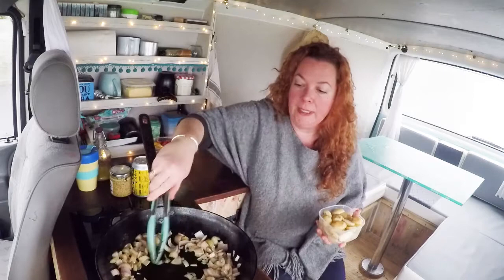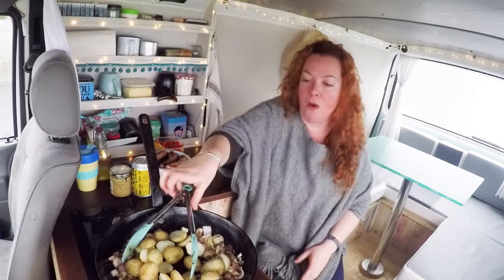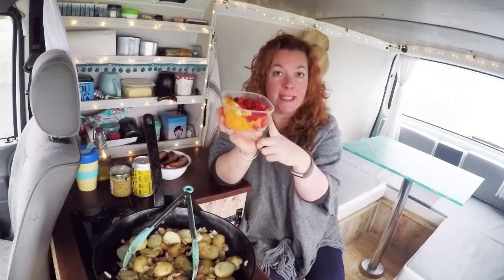Once you've got a little bit of colour on your shallots or onion, pop your cooked potatoes in. These are new potatoes. Turn the heat up a little bit at this point — we want to get some colour on those potatoes too. Then we're going to pop the peppers in; we've got one red and one yellow, nicely chopped.